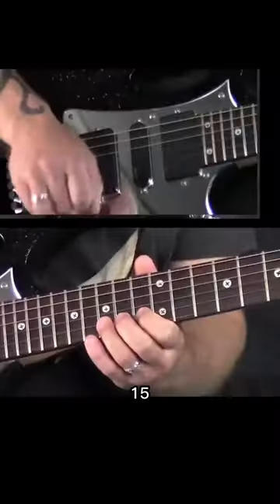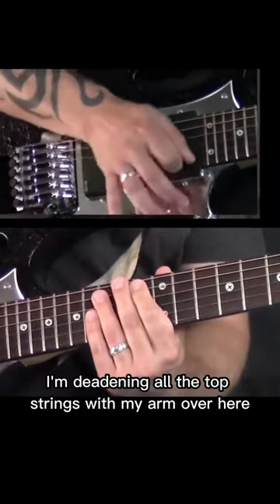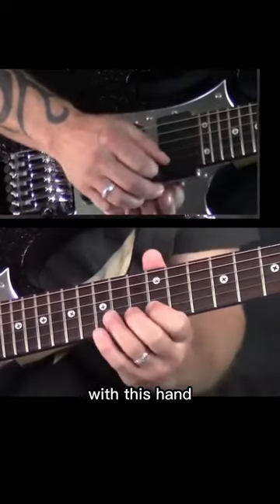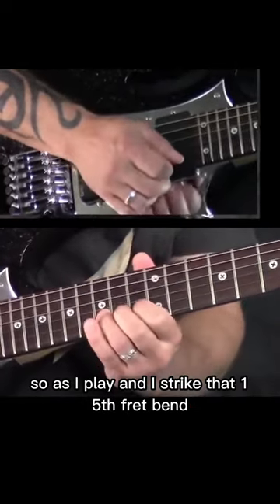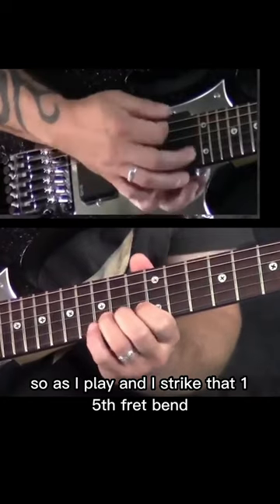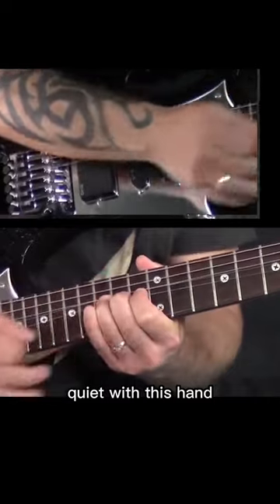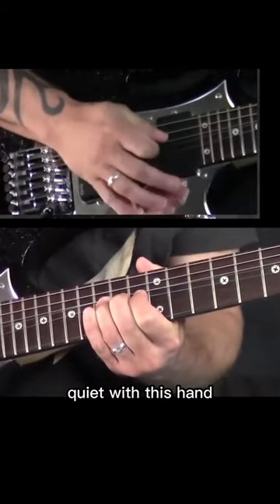As I'm playing this 15, notice I'm deadening all the top strings with my arm over here, my hand, and I'm deadening the first string with this hand. So as I play and I strike that 15th fret bend, I'm holding the first string quiet with this hand, and I'm holding all the top strings quiet with this hand.